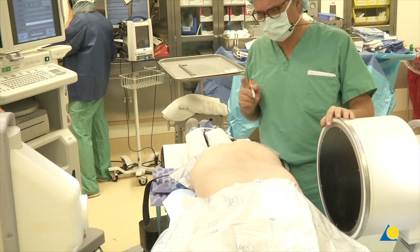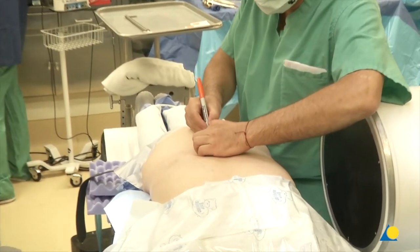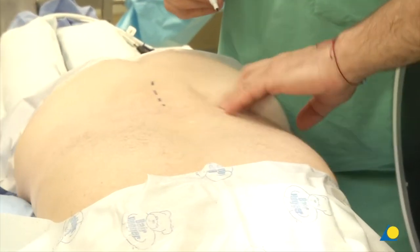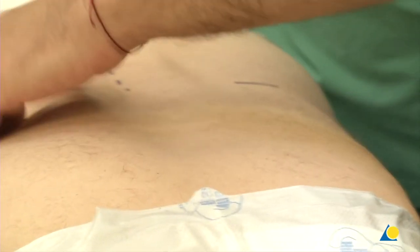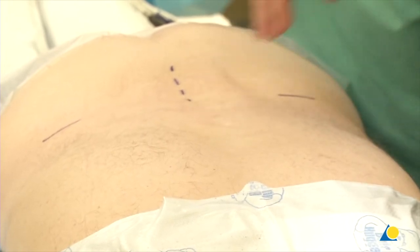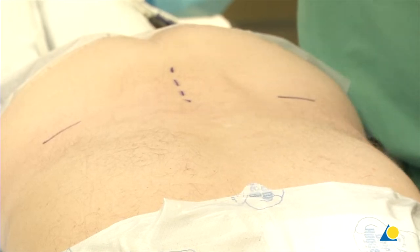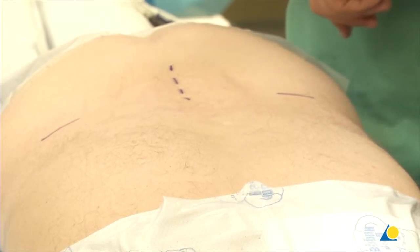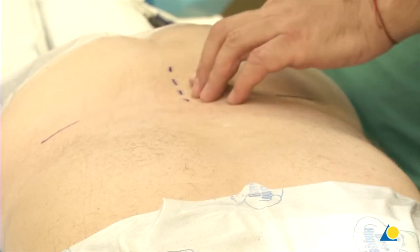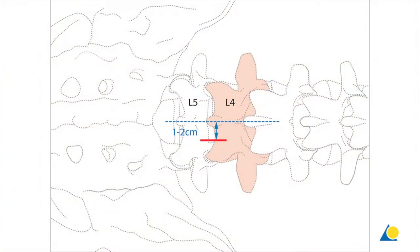We're doing a right-sided L4-5 laminectomy. We always feel for the midline first and mark it. I like to mark the iliac crest as a rough reference of where we're going to be. For an L4-5 laminectomy where it doesn't matter clinically from which side we go in, as a right-handed surgeon I prefer a right-sided approach. We'll make the incision about a centimeter to a centimeter and a half to the right.